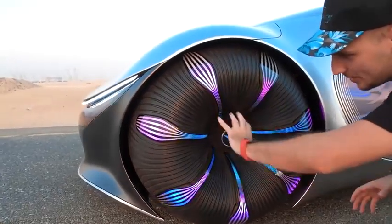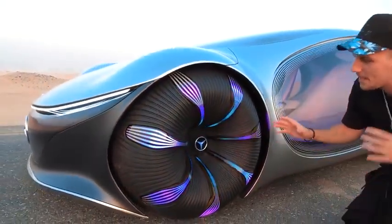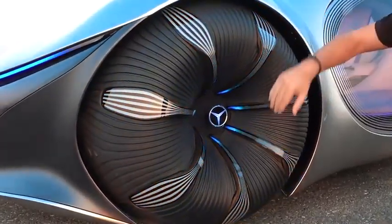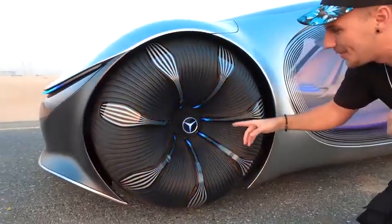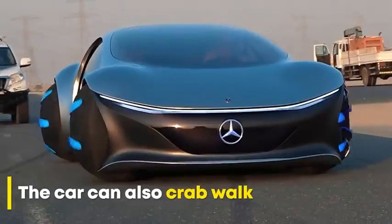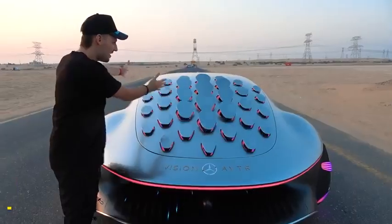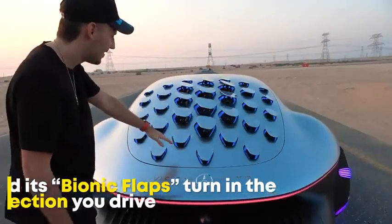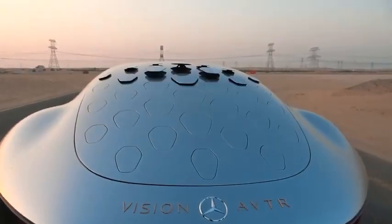Everything here is completely lit up, it's glowing. But when you charge it, it also changes — everything kind of goes inwards. This is super cool, and it makes such a satisfying sound.